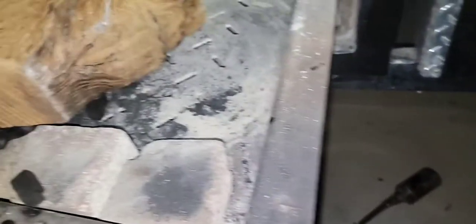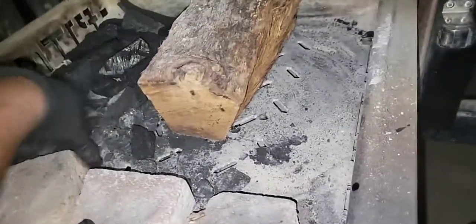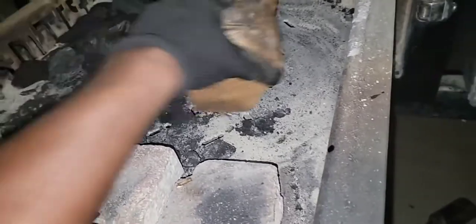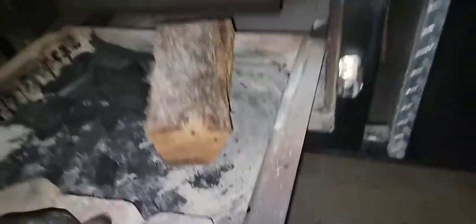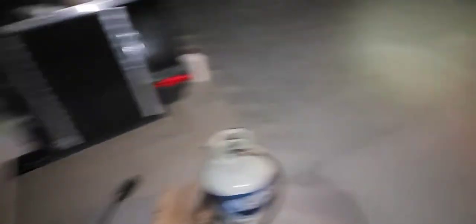That's a big one right there. It's going to burn nice and clean. Let's put it to the side a little bit so the lump charcoal can warm it up and it's going to catch. Lump charcoal — Royal Oak.